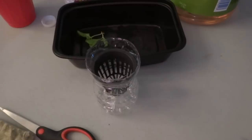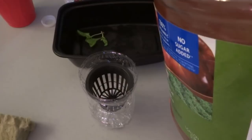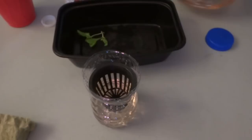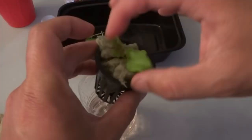Before you do that you want to put your net cup in and then fill the nutrients until they touch the bottom of the net cup before you put the rock wool cube in. You can use any type of nutrients you like. What I'm using is a General Hydroponics Flora Series — I mixed it already in advance. It's just a standard mix, 5 ml of each part. Pour that in, and you can see it touches the net cup at the bottom. Then put the rock wool inside and push it down to make sure it makes contact at the bottom.